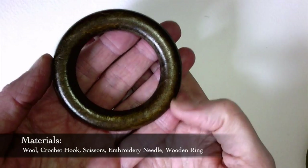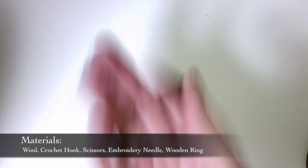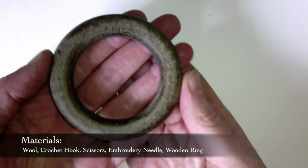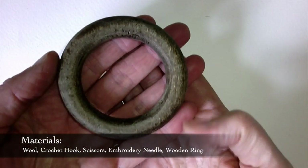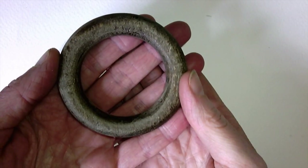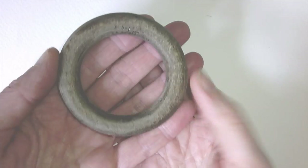To get rid of the varnish off this one I have given it a bit of a sand down using some quite fine sandpaper, and this is what the end result looks like. I'm going to now use this to crochet onto and I'm going to give it a rub down with olive oil afterwards.